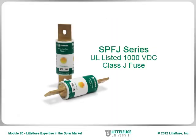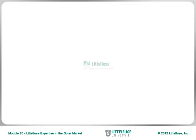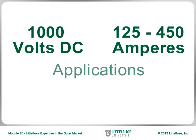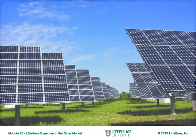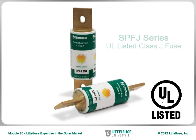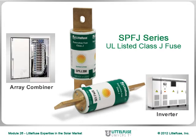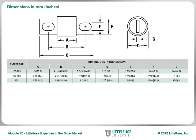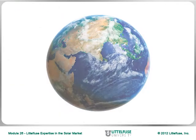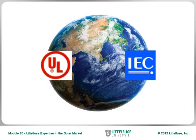We'll now shift gears and discuss the first of the two solar-related fuse series featured in this module: the SPFJ Class J Solar Fuse. New from Littlefuse, these are 1000V DC fuses for 125 to 450A applications, specifically designed for the ever-increasing voltage demands of worldwide solar applications. The SPFJ Solar Fuse is a UL-listed Class J fuse designed for higher power photovoltaic applications, such as recombiner or array combiner boxes and inverters. The smaller footprint, Class J body dimensions, and performance characteristics of the SPFJ allow this product to be globally accepted to both UL and IEC photovoltaic requirements.